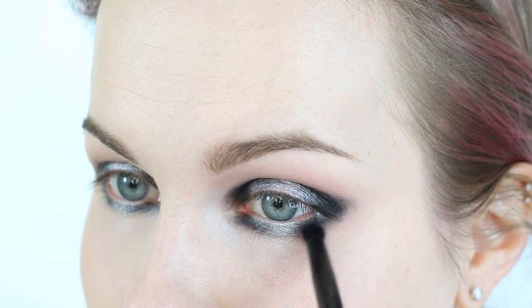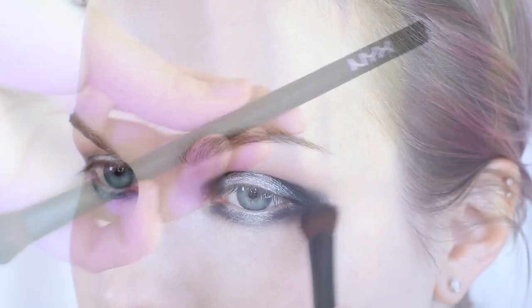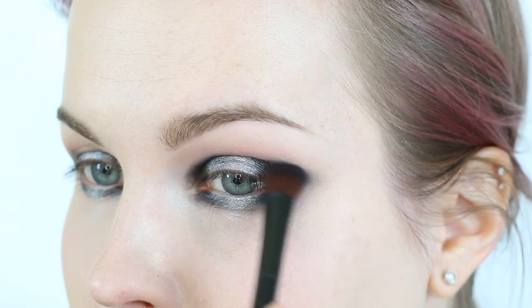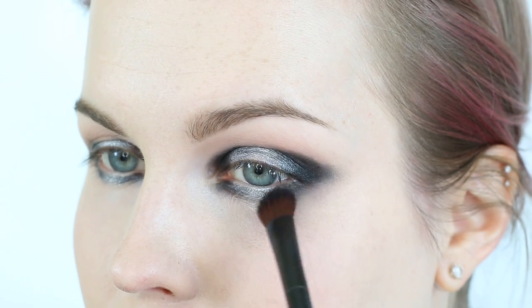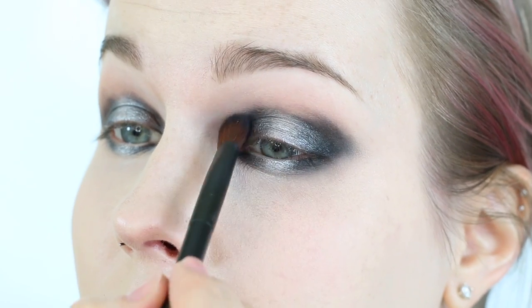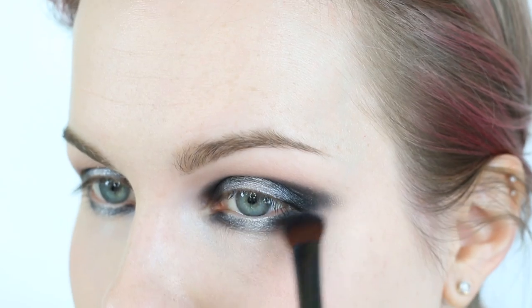It's much easier to blend if you apply the most product first where you want it darkest. Now I'm taking the Pro Oliver shadow brush with no product on it and using swirling motions combined with windshield wiper motions to really blend out the black. Keep the black closest to your lash line really intense — concentrate your blending just on the edges for a nice diffused look without muting the black already laid down.